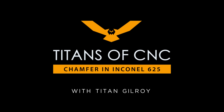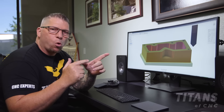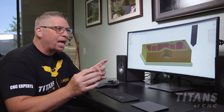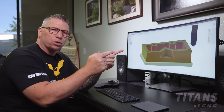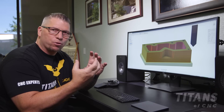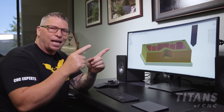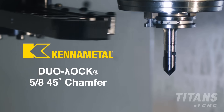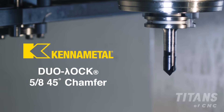Now that we're finished drilling the .257 diameter holes, we're going to bring in our chamfer and spot those holes to create the chamfer for the 5/16-18 thread. Tool six is a 5/8" six-flute chamfer mill at an included angle of 90 degrees.